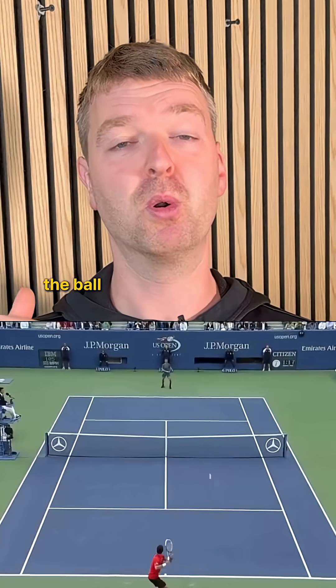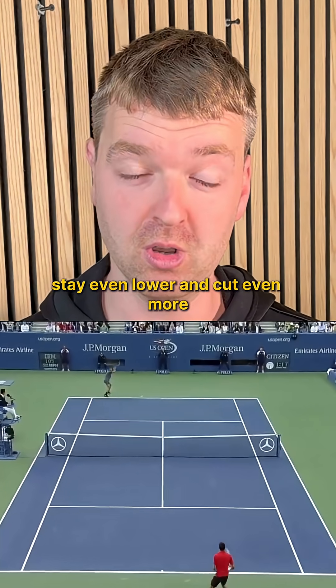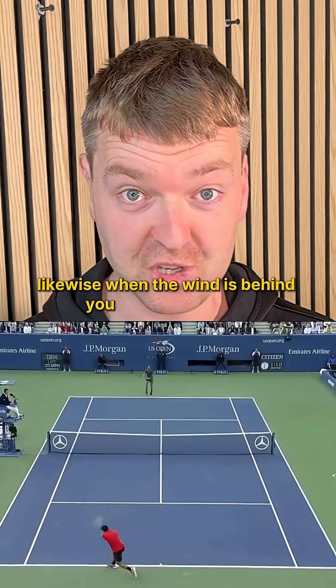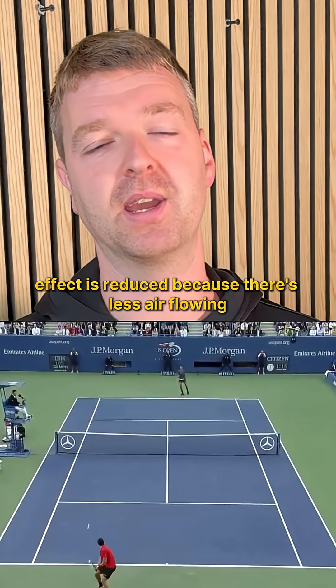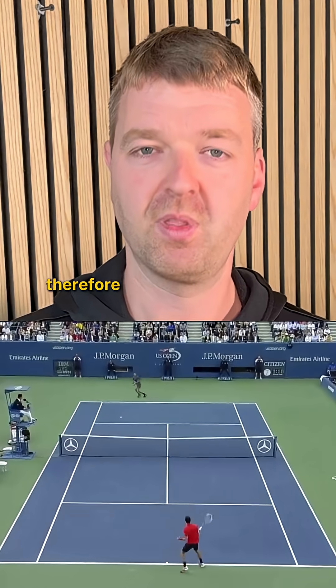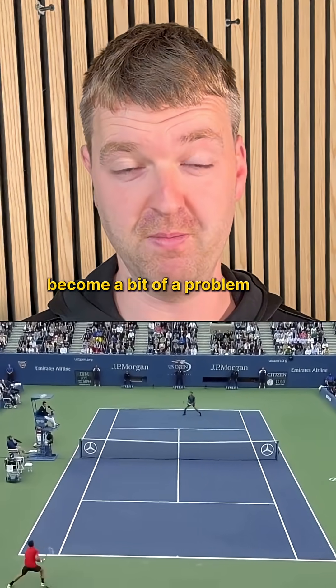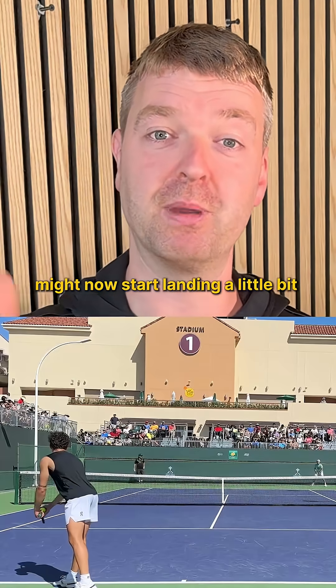If you're playing with topspin the ball is going to drop shorter and steeper. If you're playing with slice it is going to stay even lower and cut even more. So we have to take that into consideration for our actual game. Likewise when the wind is behind you, you get less spin — the Magnus effect is reduced because there's less air flowing past the ball. Therefore if you're hitting into the wind, playing with lots of topspin might become a bit of a problem, as that ball that you'd normally land a couple of feet from the baseline might now start landing a little bit shorter.